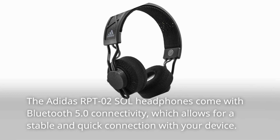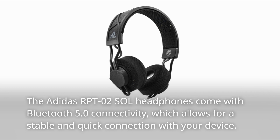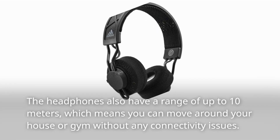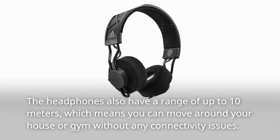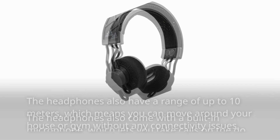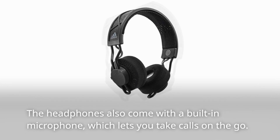The Adidas RPT-02 Sol headphones come with Bluetooth 5.0 connectivity, which allows for a stable and quick connection with your device. The headphones also have a range of up to 10 meters, which means you can move around your house or gym without any connectivity issues. They also come with a built-in microphone, which lets you take calls on the go.